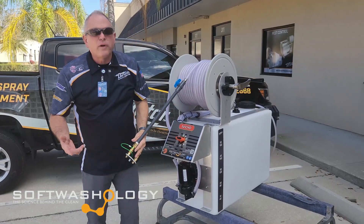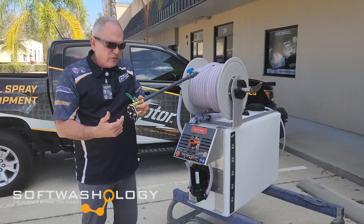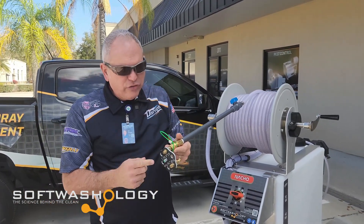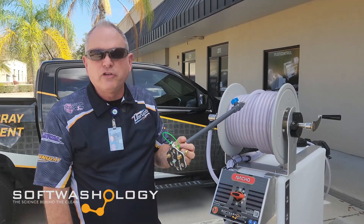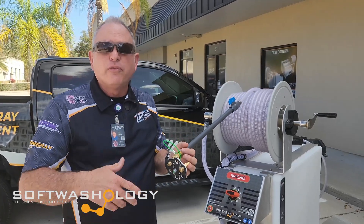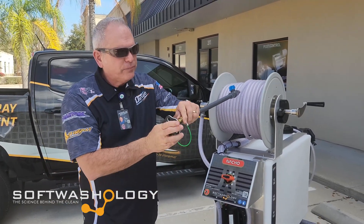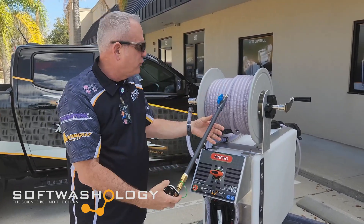As always with our Disruptor Manufacturing equipment, we give you a Disruptor Manufacturing 6-shooter, which gives you the ability to carry extra spray tips. We load you up with two different spray tips: on this system we give you a 0-degree tip that's a 20 orifice and a 40-degree tip that's a 20 orifice. You can add other tips for your preference for soft-washing different surfaces. It is lanyarded off to the wand so you don't lose it or drop it if you're up on a roof, and you can switch between tips on the 6-shooter.